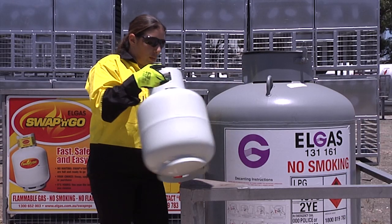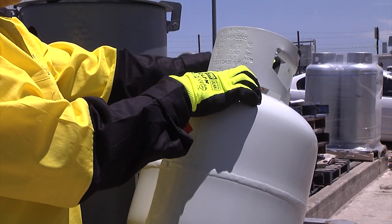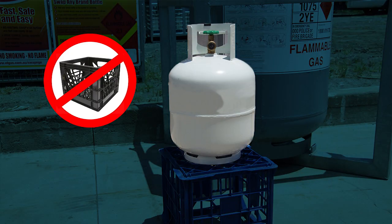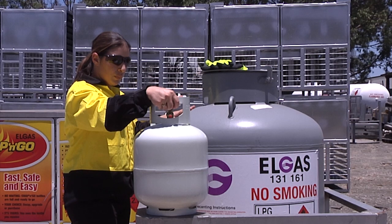If the cylinder is okay, then place it on the ground or an earthed steel support. This will create a bond to discharge any static. Do not use plastic or insulating supports whatsoever.